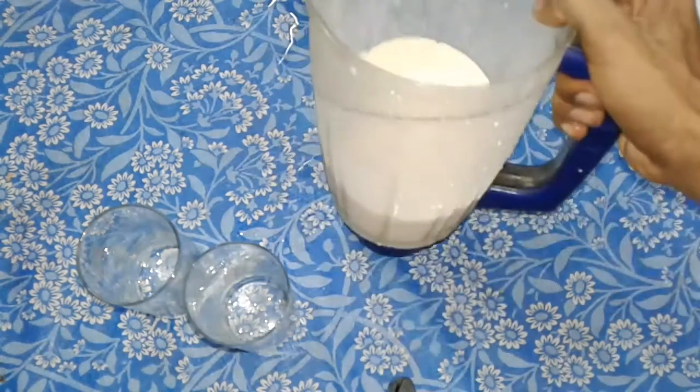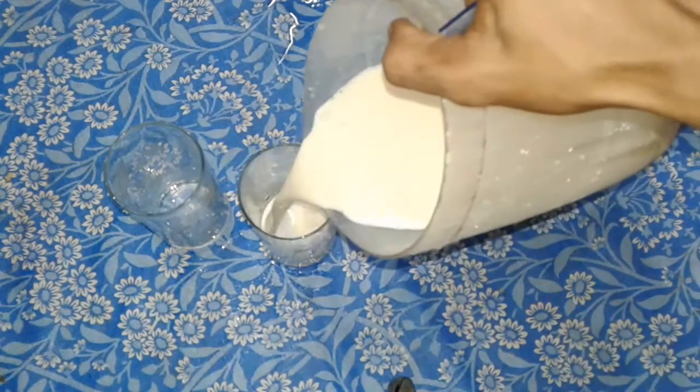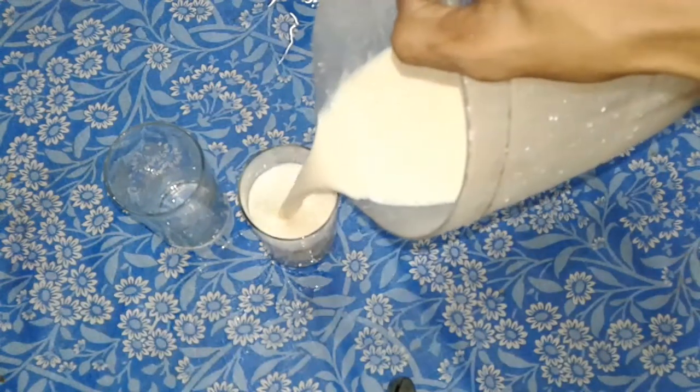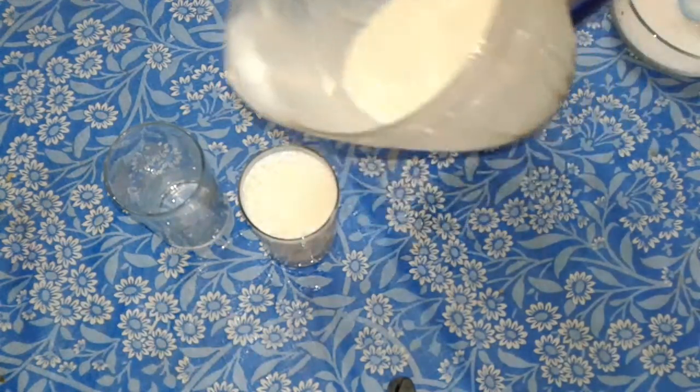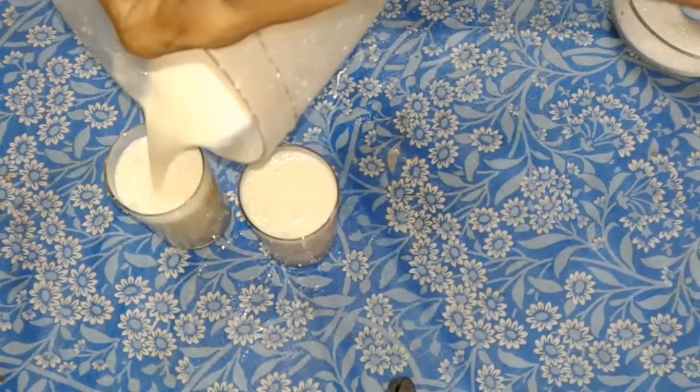I'll use it in a glass. This is the chikku, so I'll use it in a glass.